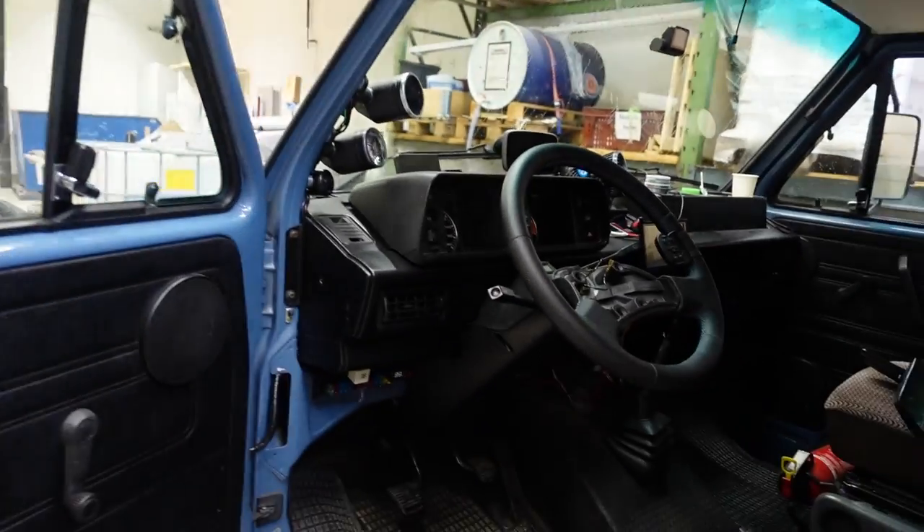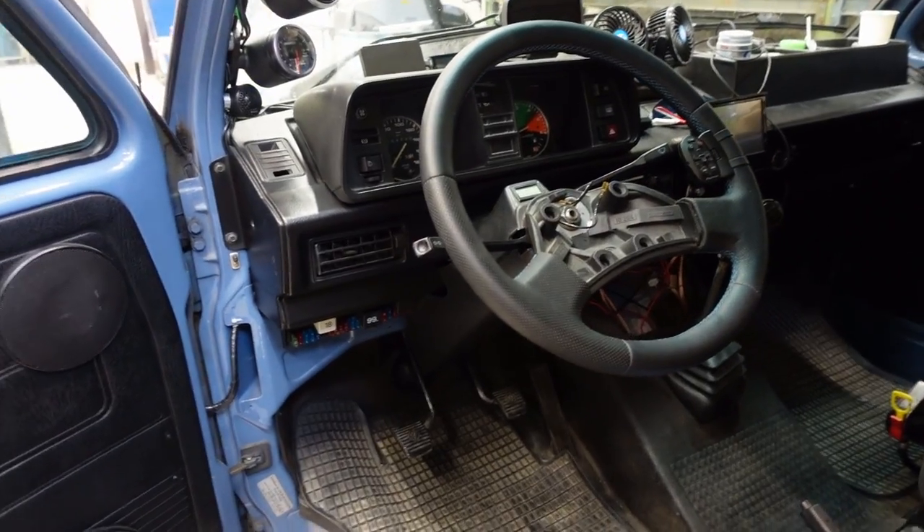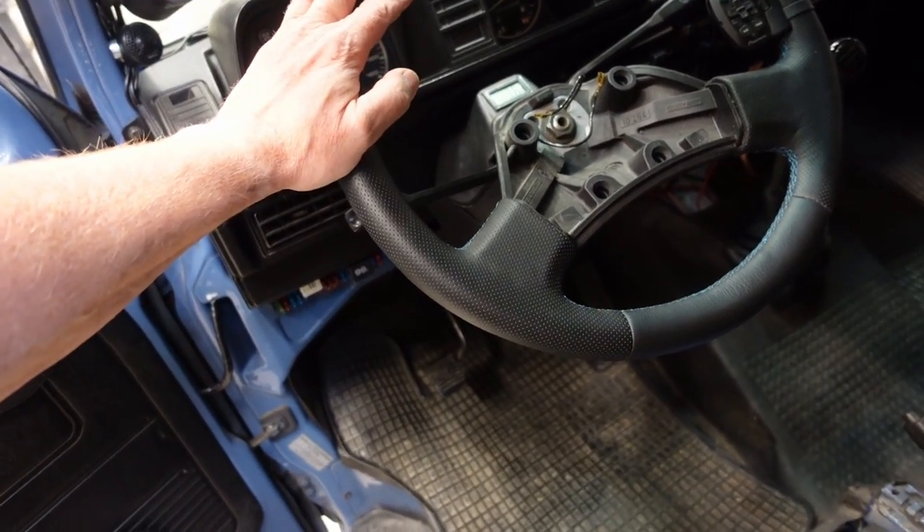Good morning guys, today I'm going to install the excellent E-pass system from Sloteraas Custom in my wagon, so we need to start by removing the steering wheel.